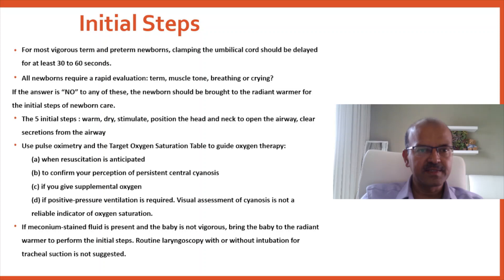For meconium-stained cases, meconium aspiration is only performed if the MR SOPA steps for suction have been applied and the baby's chest is not moving despite IPPV.